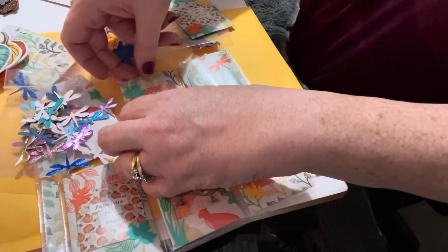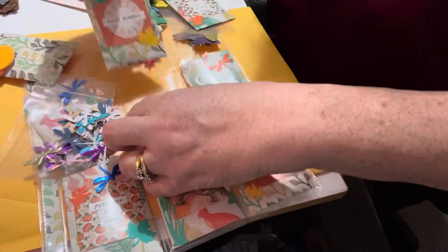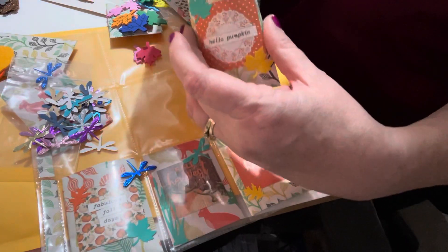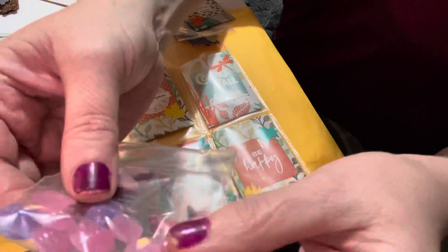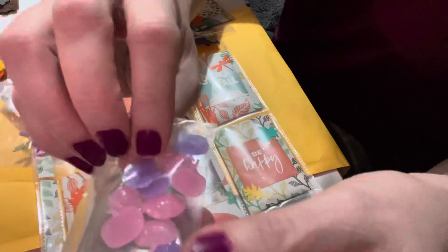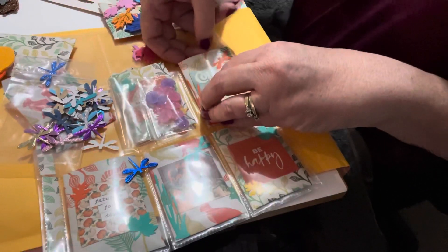The next one here says 'Hello Pumpkin.' She had commented on one of my videos how she loved these little pumpkins I found in a bead box — they're pink and purple pumpkins. One side is flat and the other side is puffy, so I thought she could have some fun with that.